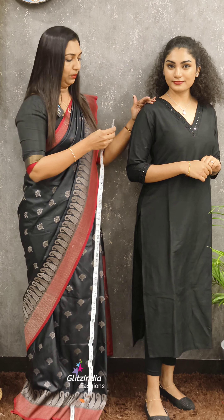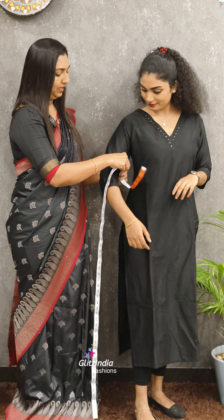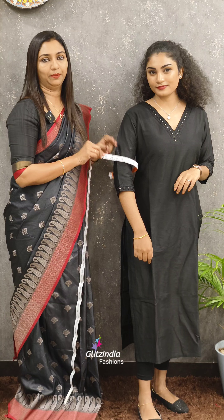We are taking the measurements of the sleeve length. We are taking the sleeve length and the blouse measurements. This is the main tip of the blouse — to correct the measurement of the blouse. This is the tip of the week.